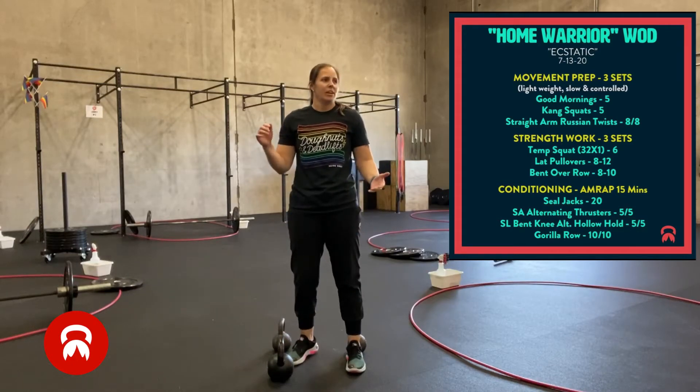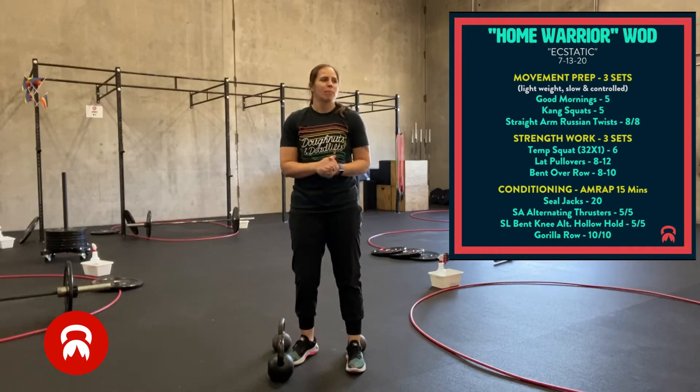Today I'm starting with movement prep: good mornings, king squats, and straight arm Russian twists. We have three rounds of those three things.